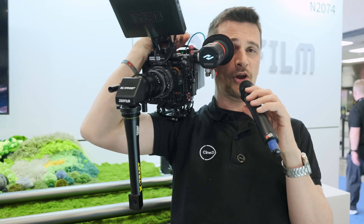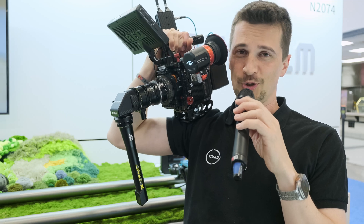Is this a mechanical elephant? No, it's the X-TRACT ProbeZoom from DCO Film.